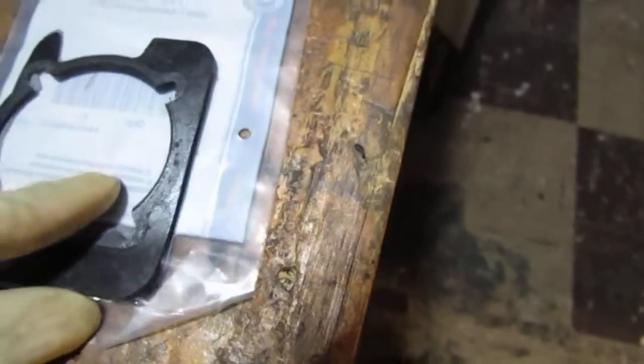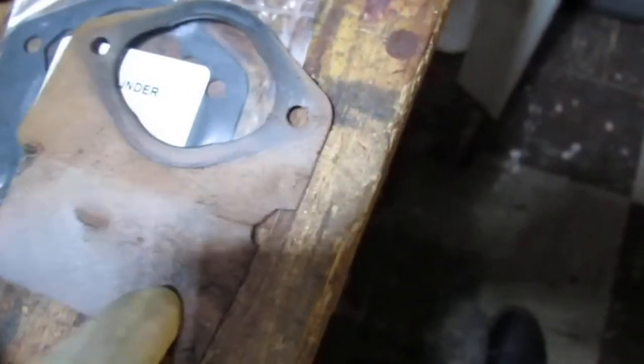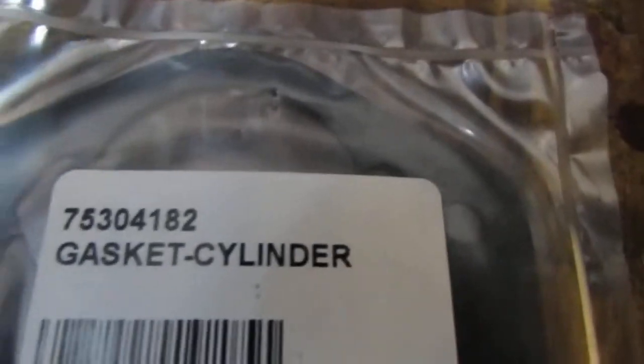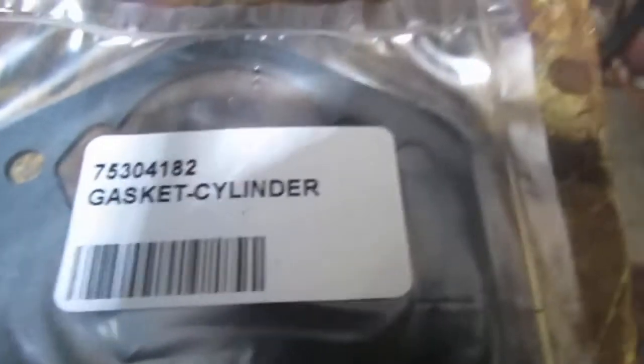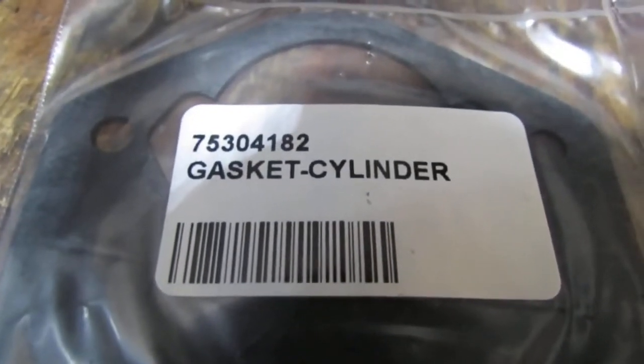Now this one looks a little different. This is the cylinder gasket, part number 75304182. It's a little different because this one has a cutout, and this one does not. Let's see what happens.